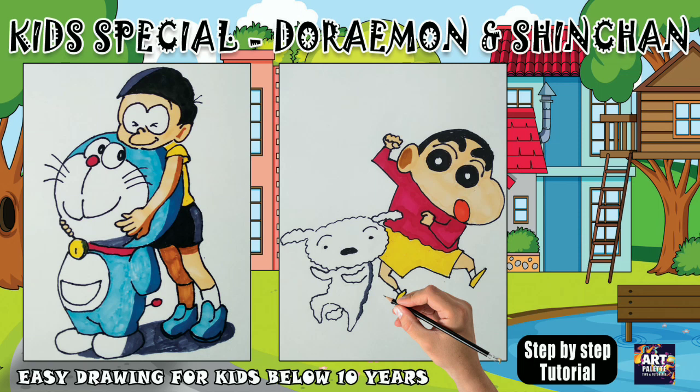Hi kids! In our Artpilot channel, there is a special video for kids — a Doraemon and Shinchan Drawing Tutorial. Let's go to the video.